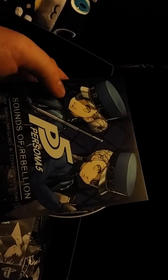I believe this is the soundtrack, which I am looking forward to having a listen to. I first got into the series with Persona 4 and I really enjoyed that game — the soundtrack was very good — and I'm expecting more of the same for this.